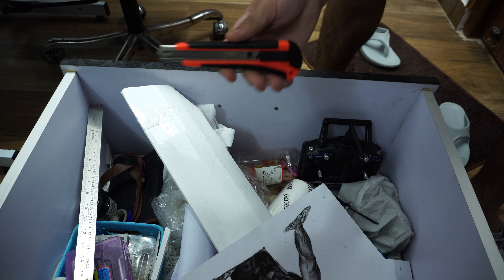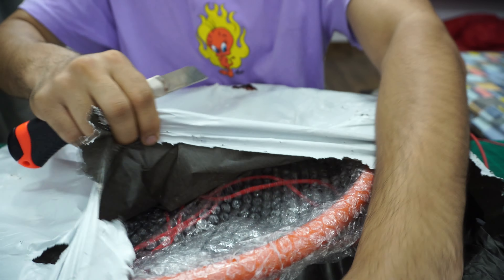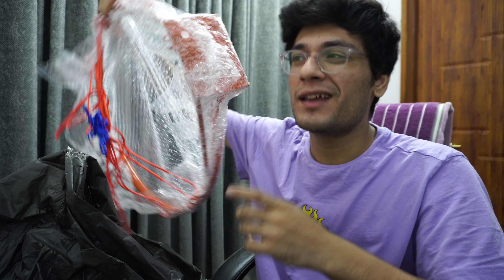I have ordered this — it's my order. I have ordered this basketball ring. It will mount on the wall. I am going to mount it.